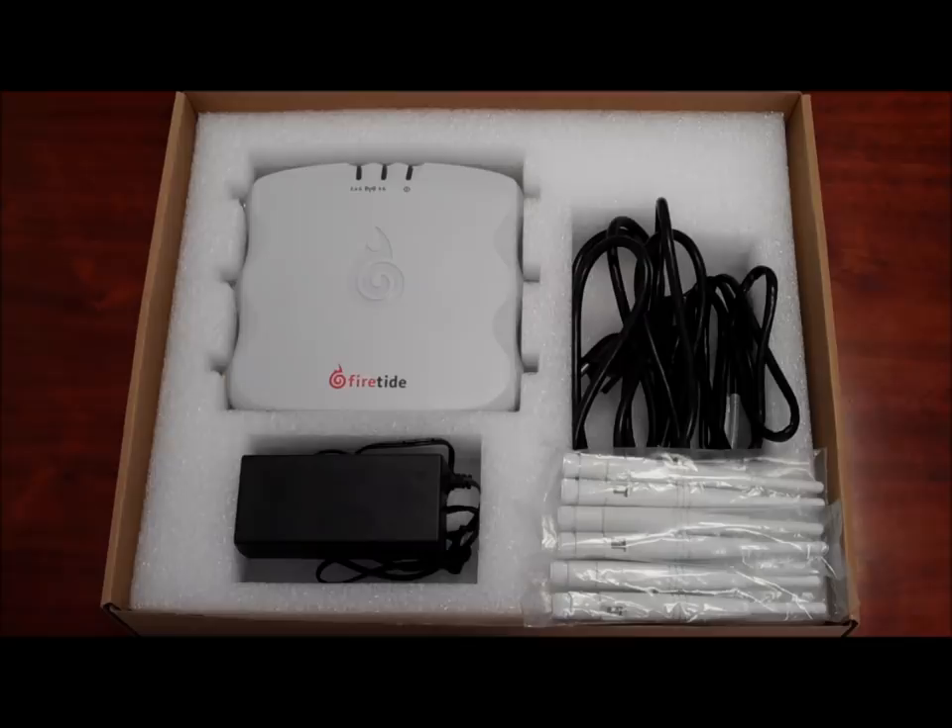Hello and welcome to FireTie WLAN quick start video. In this section, we will take you through unboxing and powering up your 5000 series access point and the FireTie WLAN controller FWC2000.